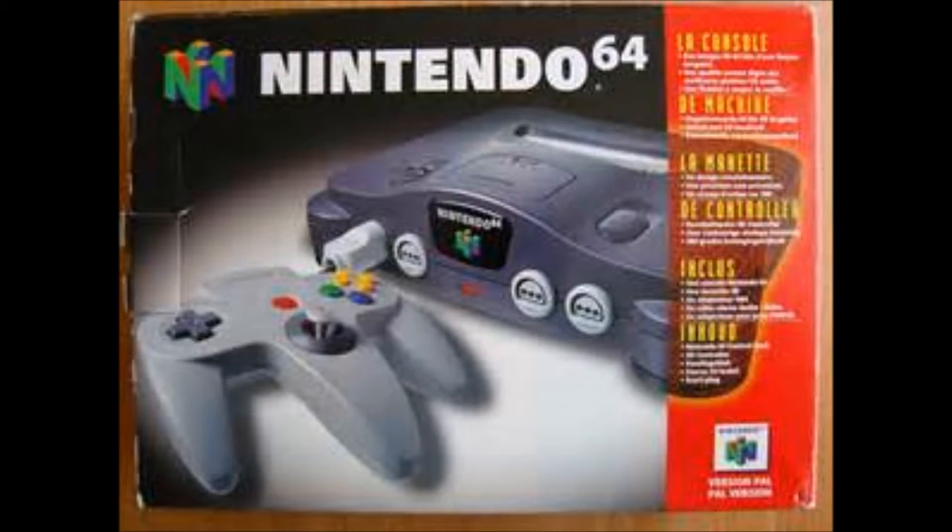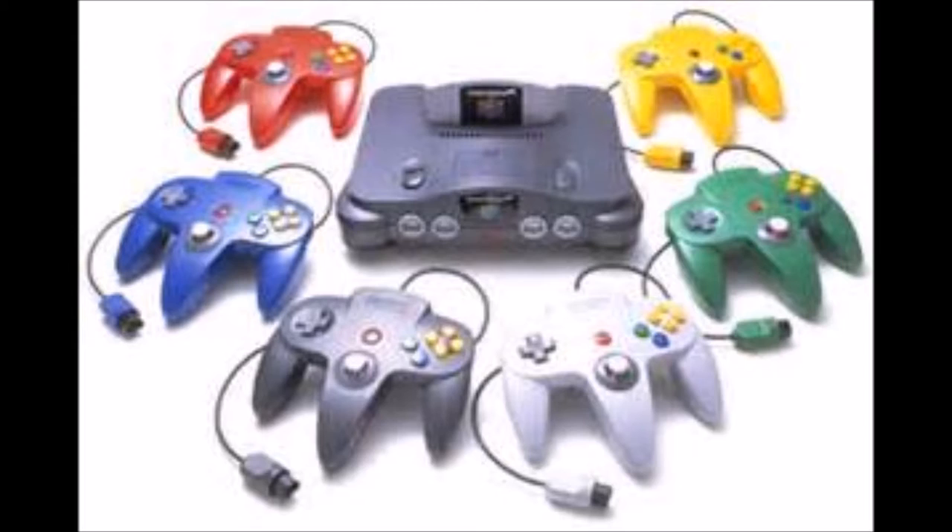I thought I'd break up the monotony of this teardown video and share some fun facts about my favorite console of all time. On September 29th, 1996, the Nintendo 64 was released in North America. It sold 32.93 million consoles, with two-thirds of those consoles being sold in the U.S.